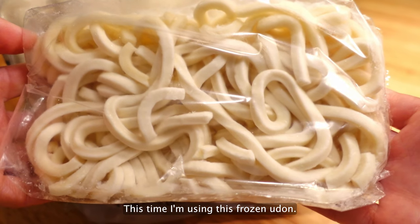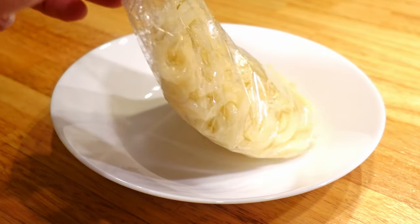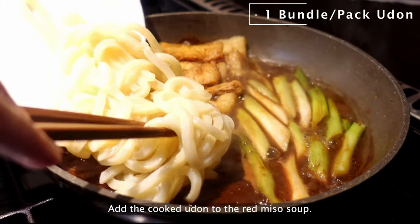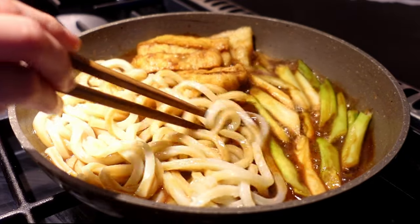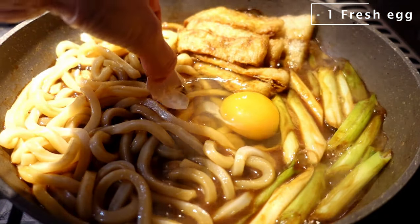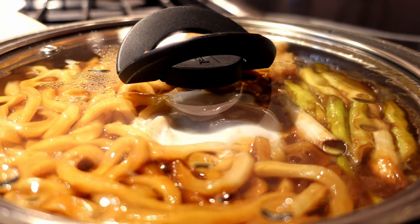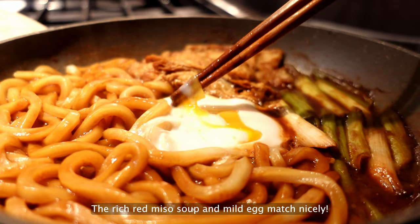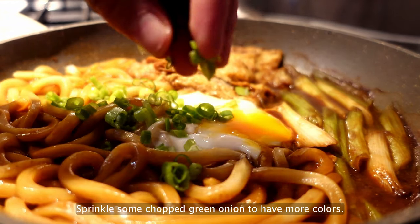This time I'm using frozen udon — microwave for 3 minutes and it's ready. Add the cooked udon to the red miso soup. Drop an egg in the center. Put a lid on the pan or pot to cook the runny egg at low heat. When the egg is perfectly cooked, turn off the heat and open the lid. The rich red miso soup and mild egg match nicely.